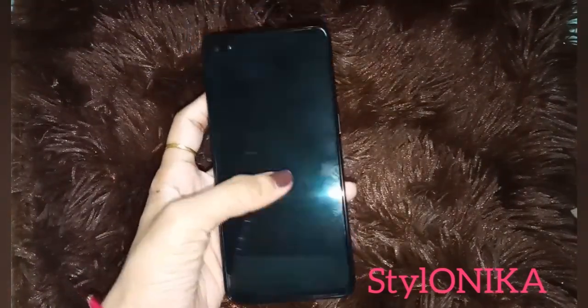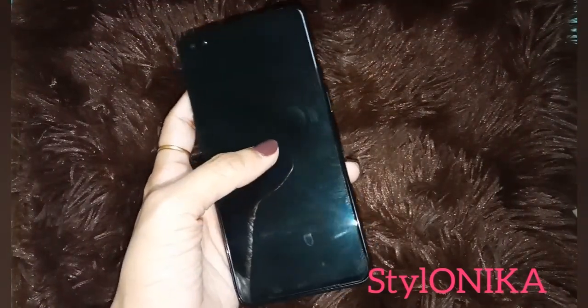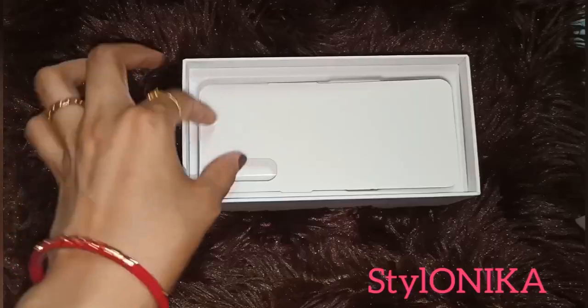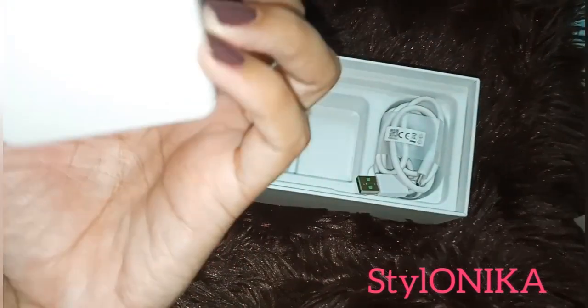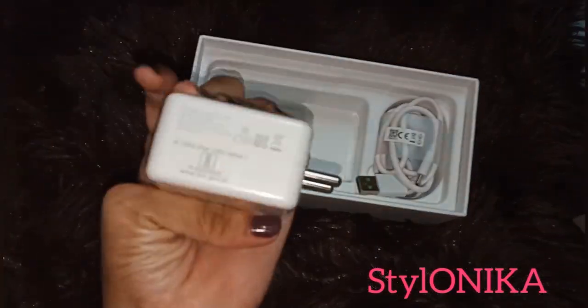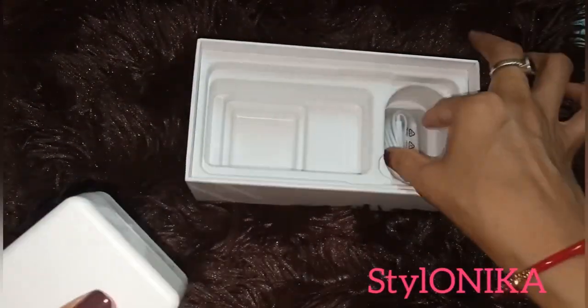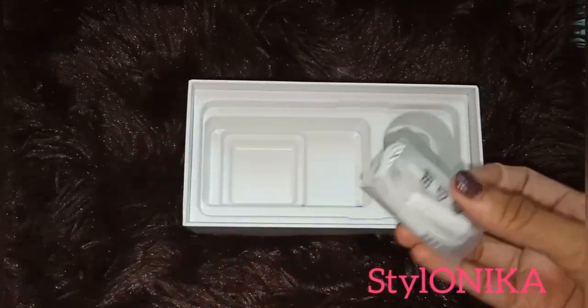I will put it to the side and show you the features, but first I will show you what else is in the box. This is a charger — a 30 watt fast charger — along with the charger cord. And here are also earphones received in the box.